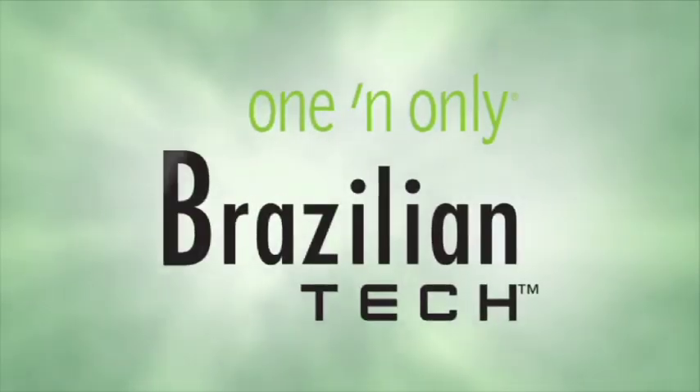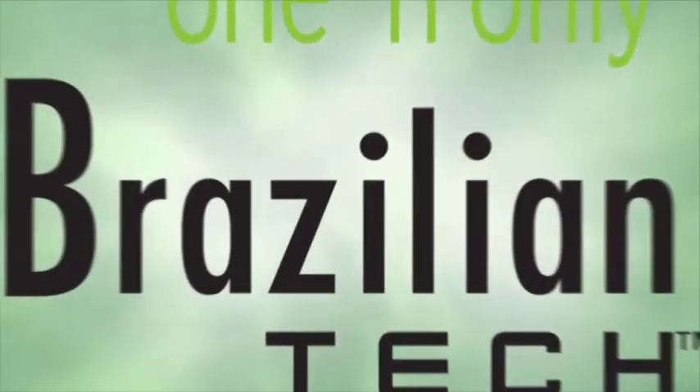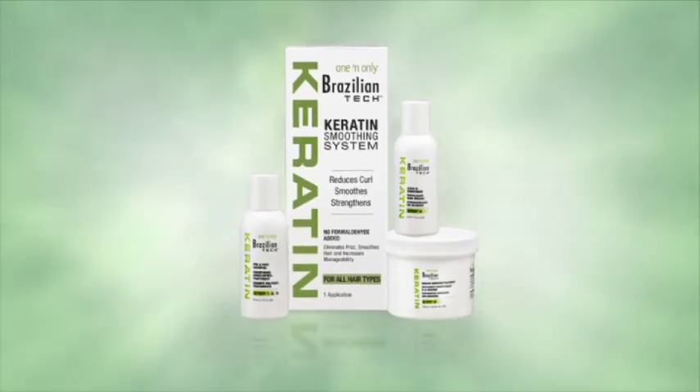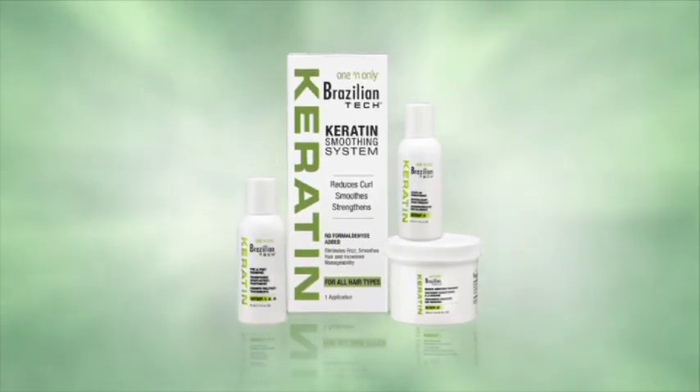One and only Brazilian Tech is changing the way beauty professionals look at keratin smoothing treatments. Introducing the one and only Brazilian Tech Keratin Smoothing System. It's a safe, high-performance formula with no formaldehyde. Delivers frizz elimination and curl reduction that lasts up to three months.